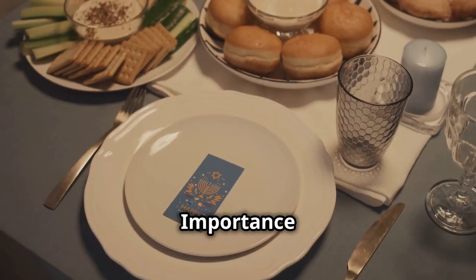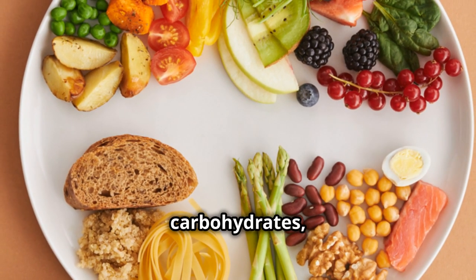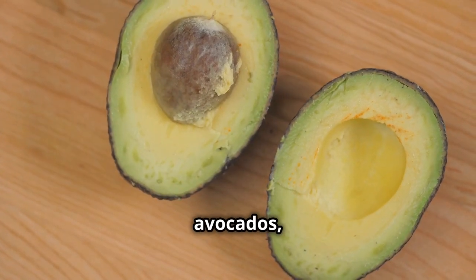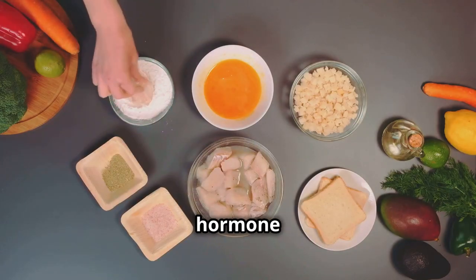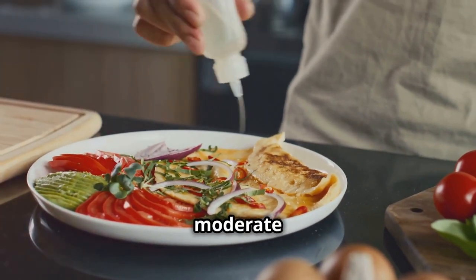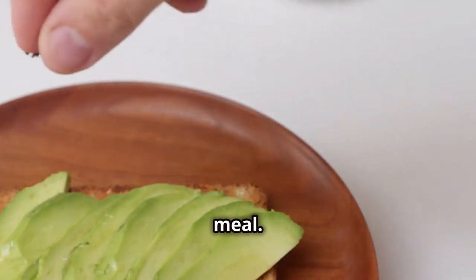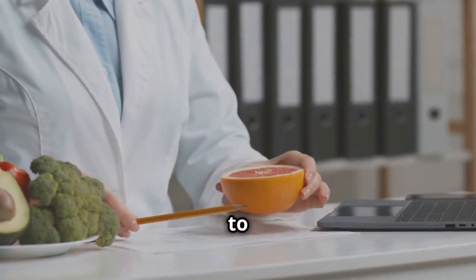Fat is your friend: the importance of healthy fats in a balanced diet. While the balanced plate method focuses on protein, carbohydrates, and vegetables, healthy fats are also essential for overall health and weight management. Healthy fats — such as those found in avocados, nuts, seeds, and olive oil — help you feel full and satisfied after meals. They also support hormone production, brain health, and nutrient absorption. Don't be afraid to incorporate a moderate amount of healthy fats: drizzle olive oil over your salad, add a handful of nuts to your yogurt, or enjoy a quarter of an avocado with your meal. Remember, fat is not the enemy — choosing the right types of fats is key to a balanced, healthy diet.